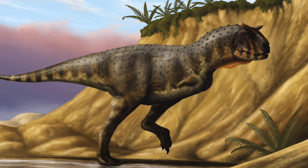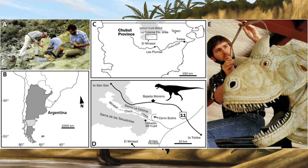It was in 1984 when an Argentinian paleontologist, José Fernando Bonaparte, found a nearly complete adult specimen of Carnotaurus. The specimen was uncovered in the Chubut Province of Argentina, from rocks of the La Colonia Formation.